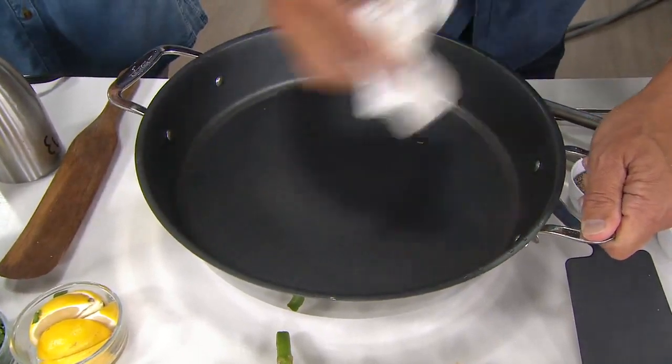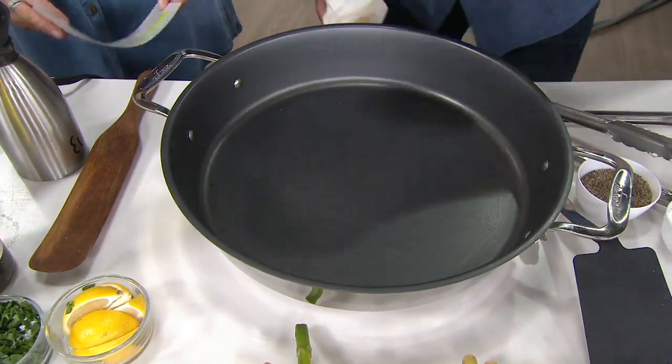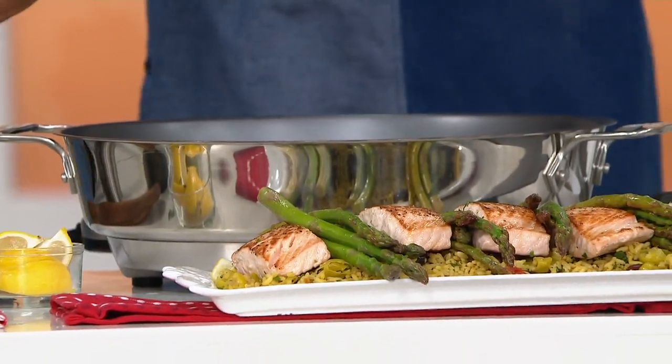This pan, this nonstick — it's better. It's so beautiful for a skillet. This is ready to go cook something else — it's clean as when I started. This is the best easy payment plan that we offer, $25 a month.